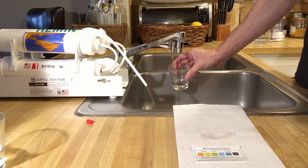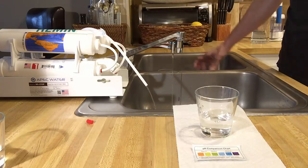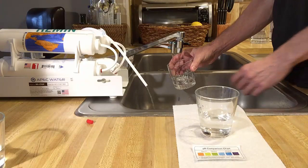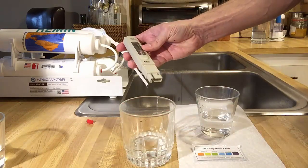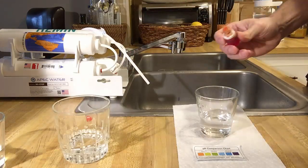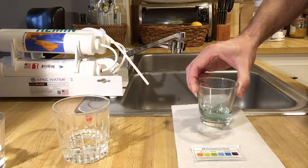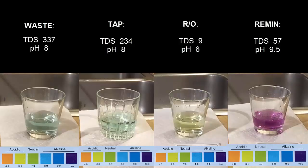In the last test, we're going to check the pH and TDS of the wastewater. This water washes off the RO membrane and picks up a lot of elements from it, so naturally the total dissolved solids content in this water should be the highest. After shaking off any bubbles, the TDS of wastewater is 337. The pH test shows it stays bluish, so yes — slightly alkaline.